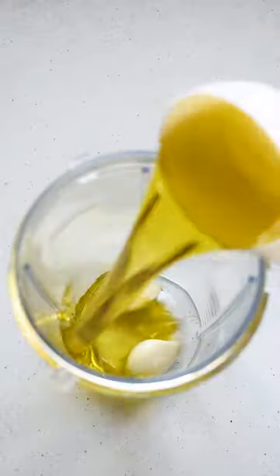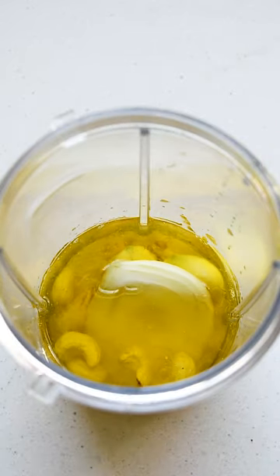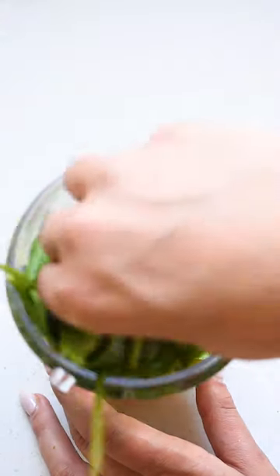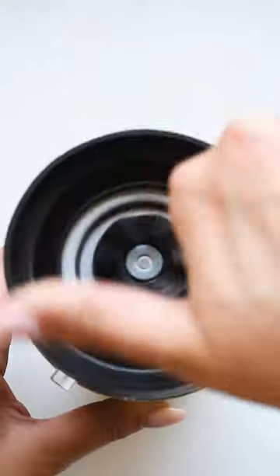Then add garlic, olive oil, lemon juice, salt, rice wine vinegar, nuts, shallots or a small piece of onion — because finding shallots in South Africa is like trying to find gold — baby spinach, basil, and nutritional yeast together, and blend until smooth.